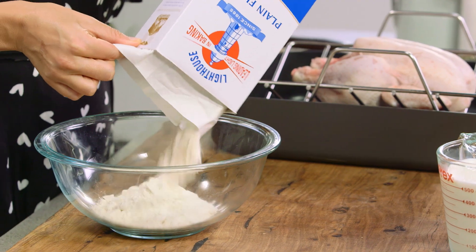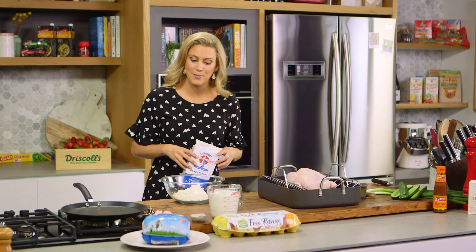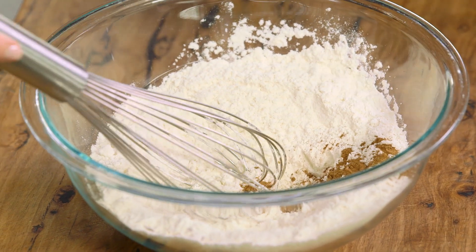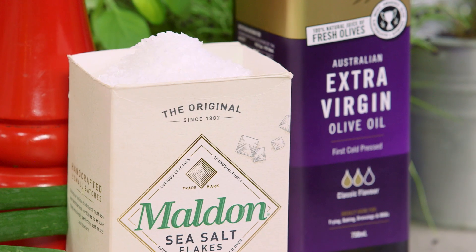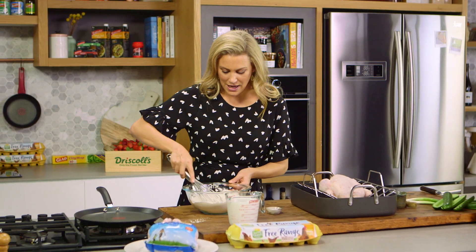Let's make the pancakes. This is based on the traditional French style pancakes, but to make them a little bit Chinese inspired, I'm going to be using some five spice. So 250 grams of plain flour, and into this I'll add a generous pinch of five spice — in the five spice there's some star anise, some clove, white peppers.